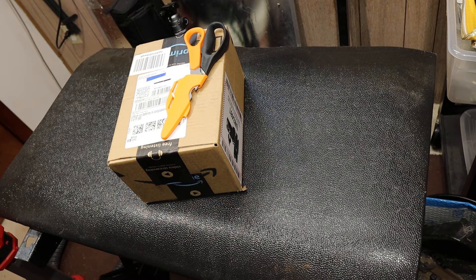Howdy folks, Doc here with Last Best Tool. Today I've got another Amazon unboxing and this one will be kind of fun, but even more fun than that will be the videos of my experience with the tools that are in here. So let's get to it.